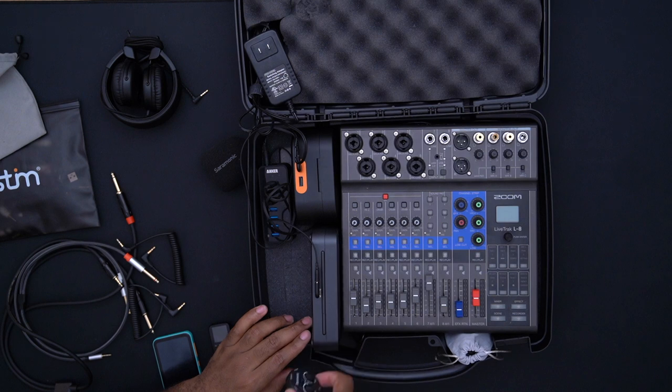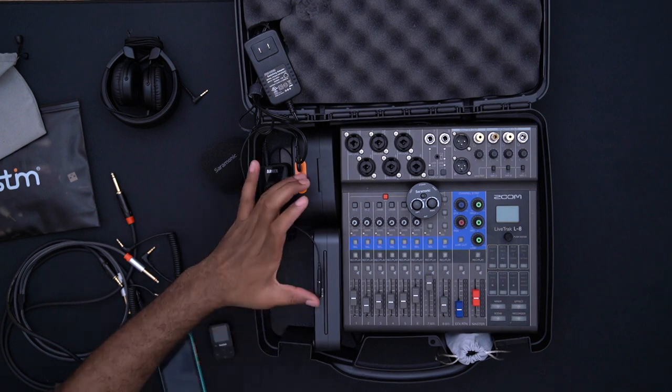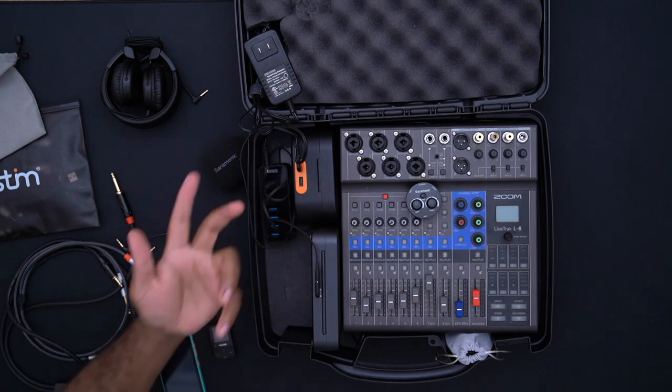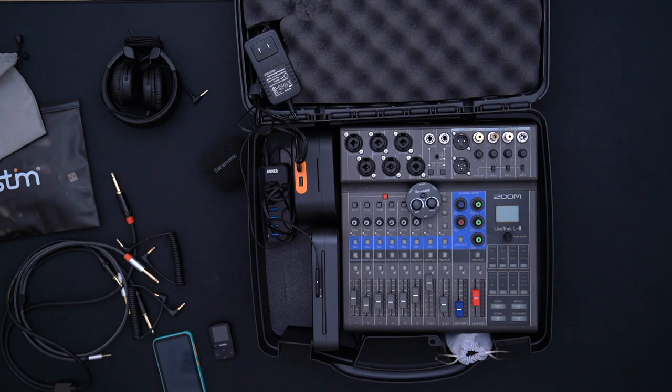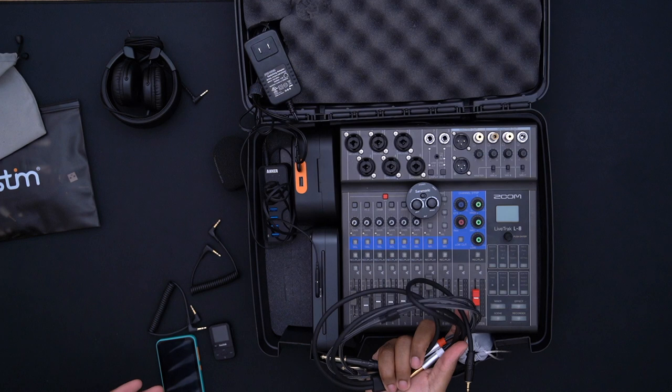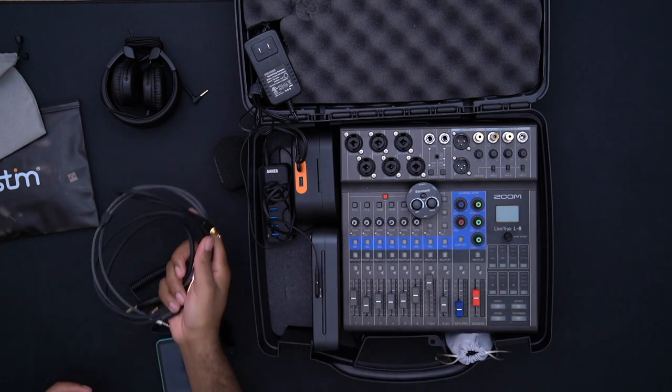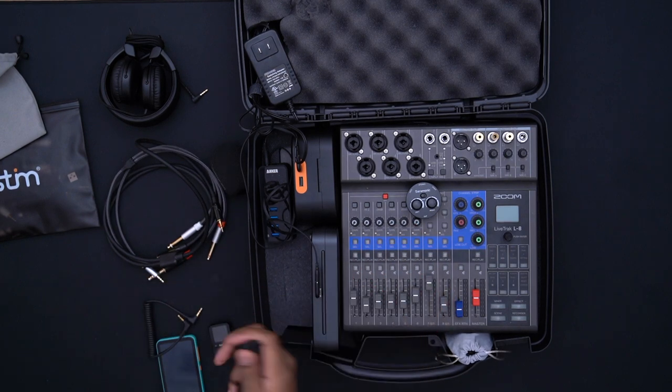I almost forgot this very important piece of equipment. I have one of these because of my last setup — I had an issue where the Zoom H5 would record the Saramonic wireless mics with one mic on the left channel and one on the right. The Zoom H5 has four tracks: the XY mic and two combination XLR/quarter-inch jacks. I was able to use an eighth-inch to dual mono quarter-inch cable to split the channels.